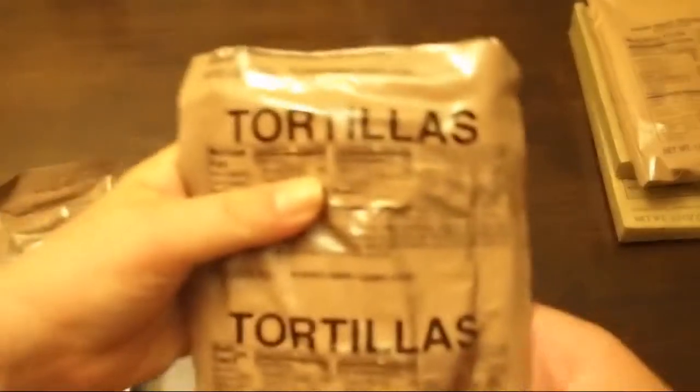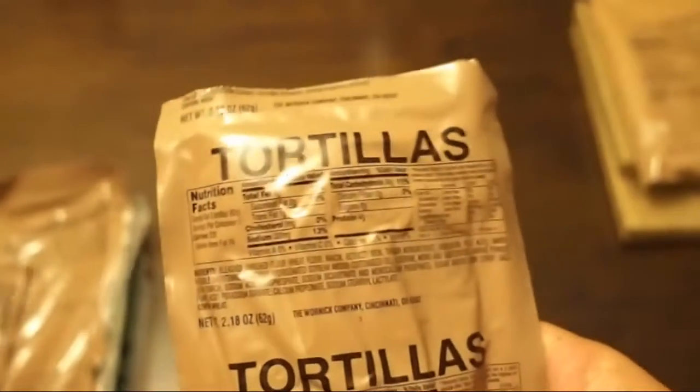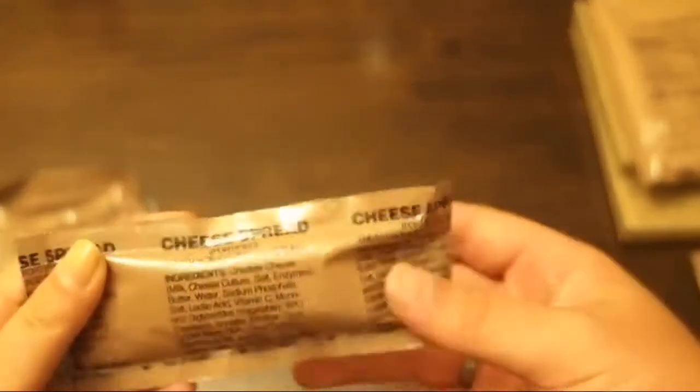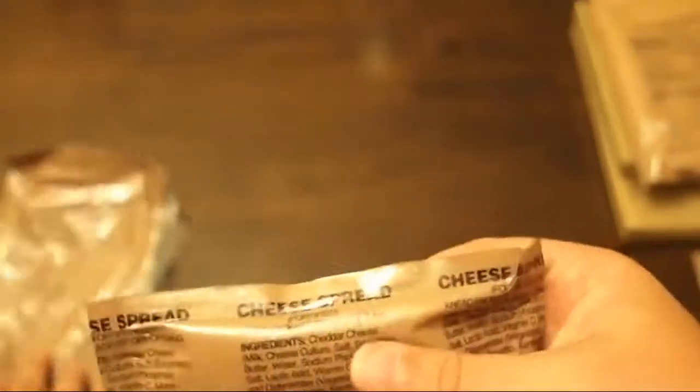Tortillas. So we've got two tortillas. These ones are actually by the Warnet Company out of Cincinnati, Ohio. So these are probably going to be cracked in the middle — they tend to all be cracked in the middle. And my favorite: cheese spread again. Hopefully this one is a little better. This one feels a little firmer than the last one.